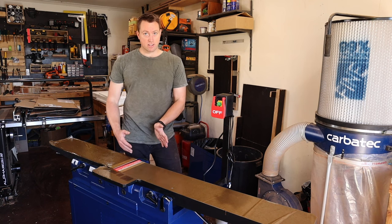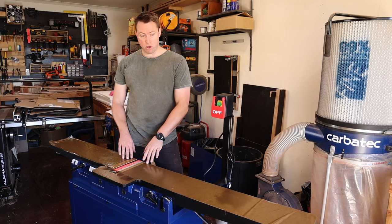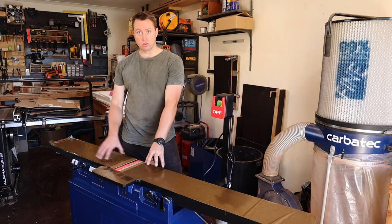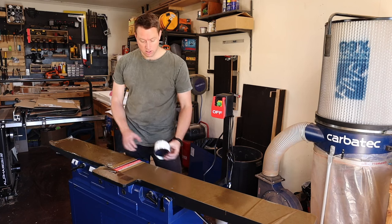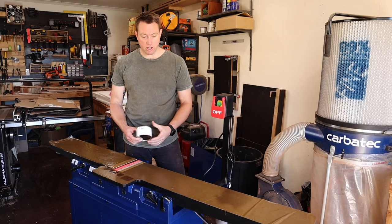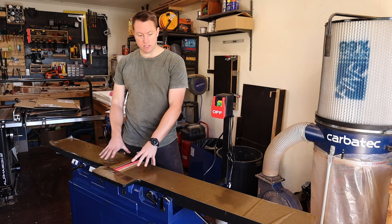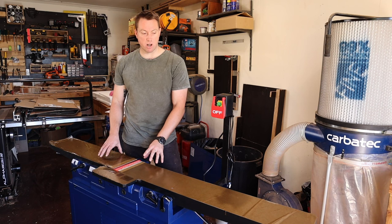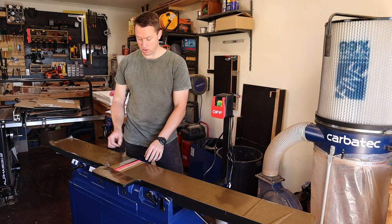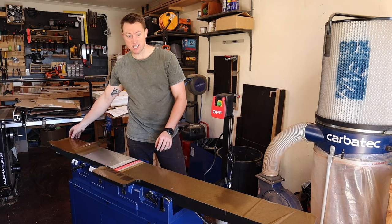We're at the stage where the next step is to install the fence and fence adjustment mechanism, but before I do that I want to prepare and protect all the cast iron surfaces. I'll be using this Silver Glide — which translates to silver sliding or silver glide funnily enough — to get all these surfaces nicely protected against any rust. First I'll wipe away all the existing oil and get started.